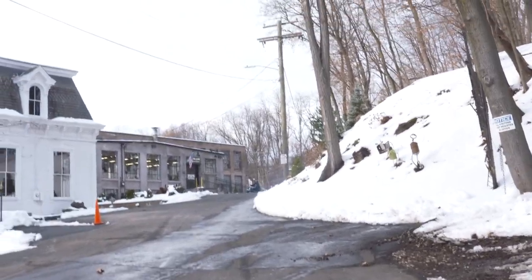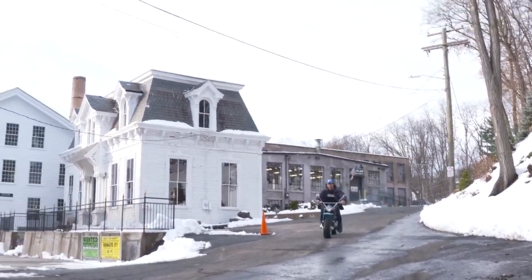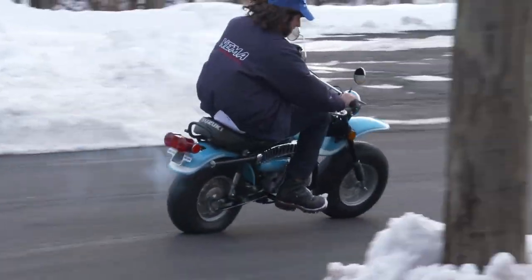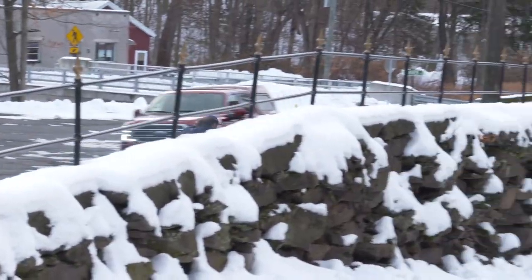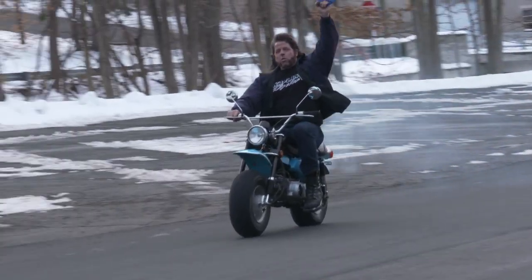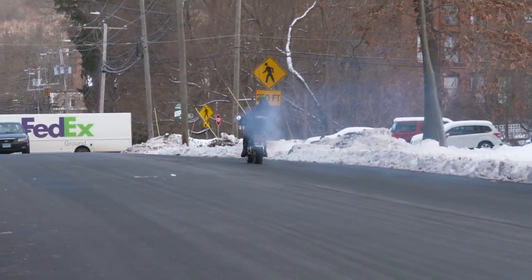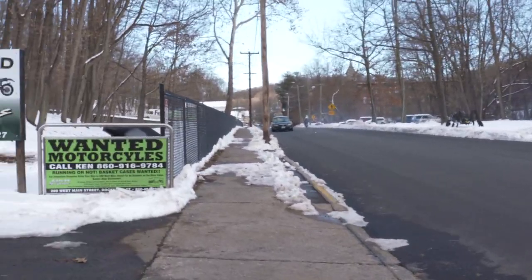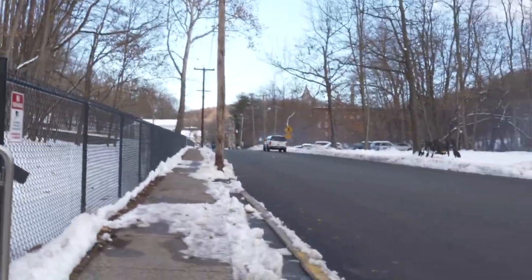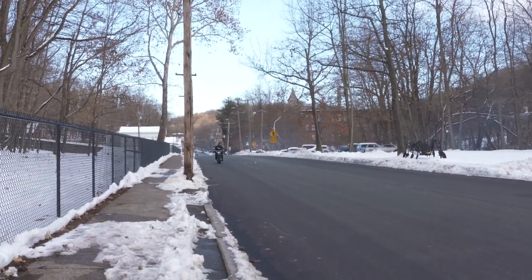This is the first ever RV90 that we've had through the shop — ever. Check the YouTube channel. I didn't know these came with a rotary valve, but pretty sweet. It's the original paint as well.